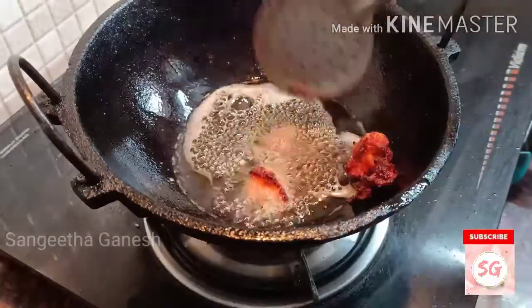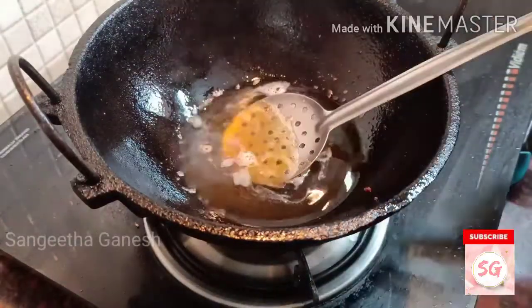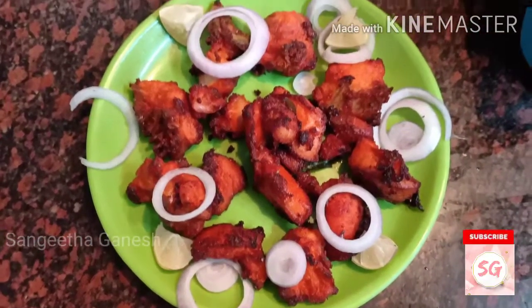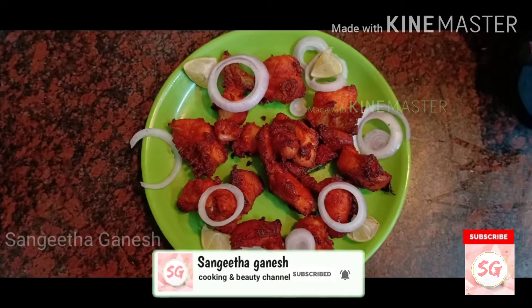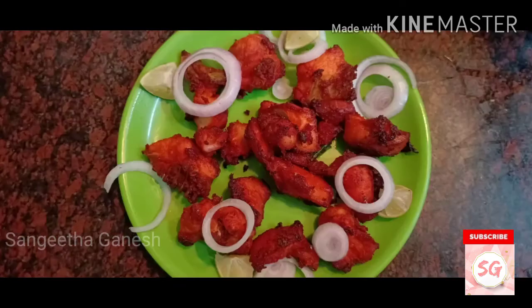Now we are going to strain the oil. If you want to try this recipe, please let me know in the comments section. If you want to like, share, and subscribe to the channel, click the bell icon. I'll see you in the next video — bye bye from Sangeetha Ganesh.